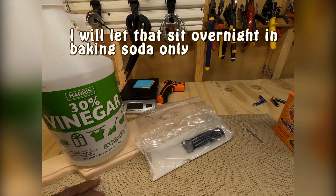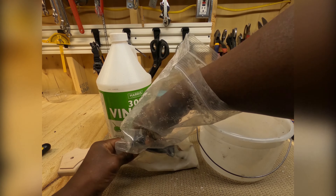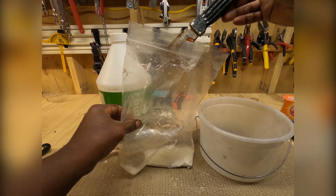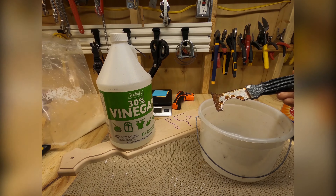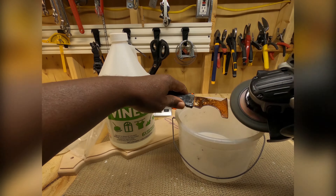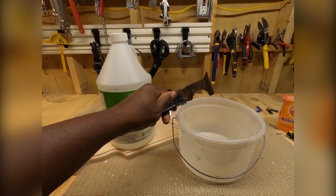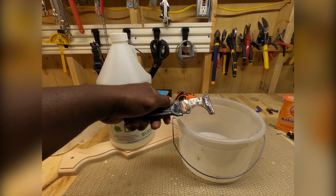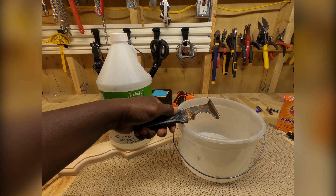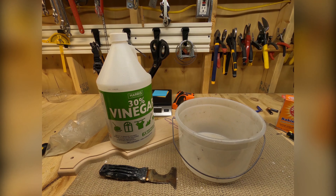Here we are the next day. I'm gonna take the five-in-one tool out and clean it up a little bit, just buff it up to see what happened. The baking soda really didn't do much — it didn't seem like the baking soda by itself did that good.